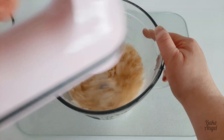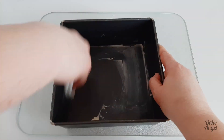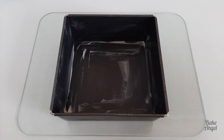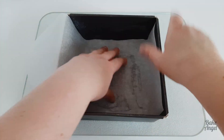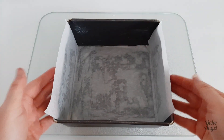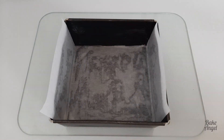Then you're going to go ahead and grease your 8x8 cake pan and we're actually going to bake the shortbread in this, so you want to line it with some parchment paper. Notice here that I'm leaving a little bit of overhang on each side, as that's going to make it easier for us to release the shortbread from the tin once all those layers are added and everything is set.